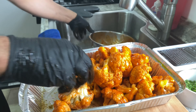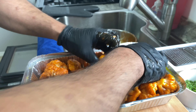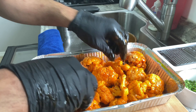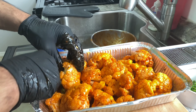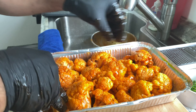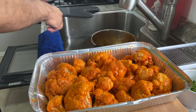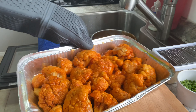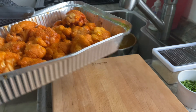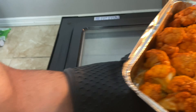Very simple. Face the florets up, because presentation is everything. And there we go. We're going to go back in the oven for — I'm going to say 10 minutes. Every time I say a number it's always not the right number. Still at 425. Next time though, I will go 450. Back in the oven.